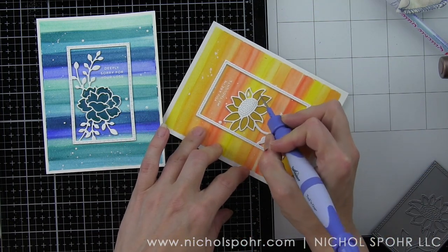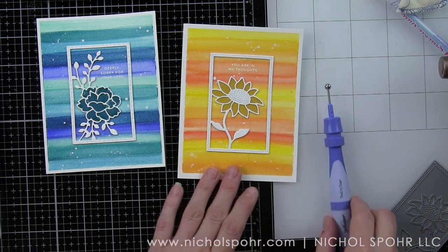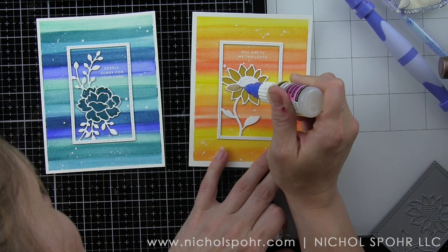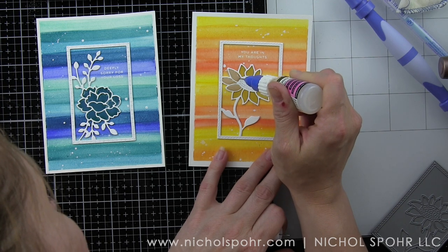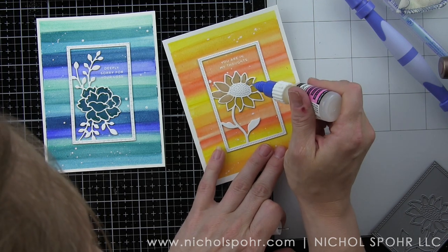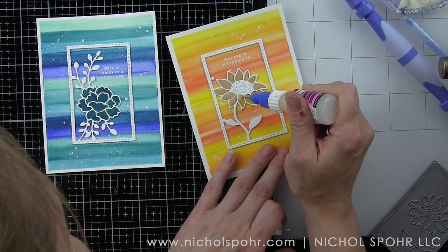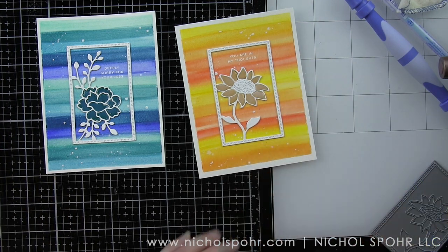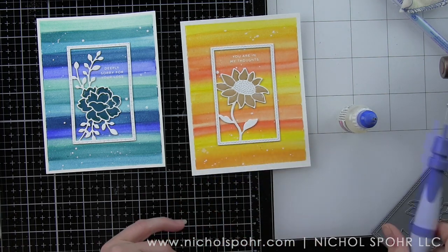By switching out the sentiments you could make these cards work for other occasions as well. The Clean Line Everyday stamp set also has birthday sentiments, good luck sentiments, congrats, miss you, love you — all kinds of things. Again I'm taking that fine tip applicator on my glossy accents and filling in each petal to make this have a glossy raised finish. It's so simple and easy but it really is effective. You can see the blue flower on the left has started to dry and it's really getting shiny — that beautiful faux stained glass effect is definitely what we're going for here.